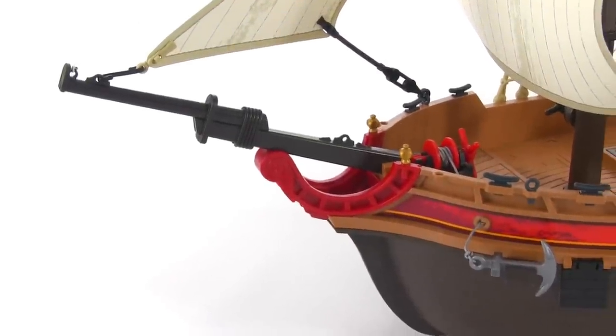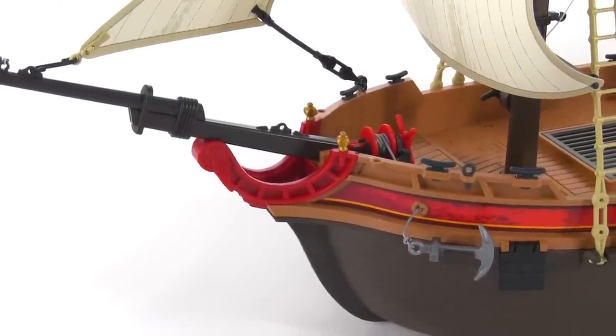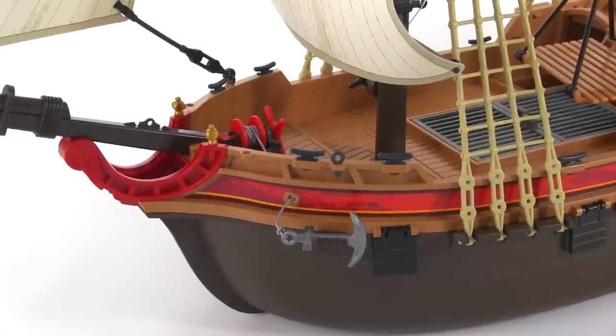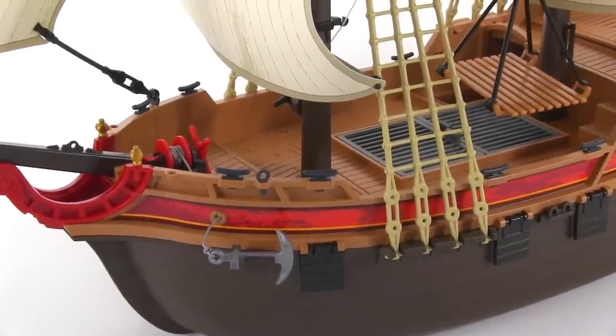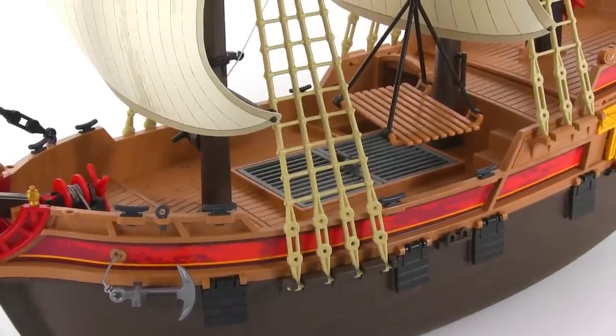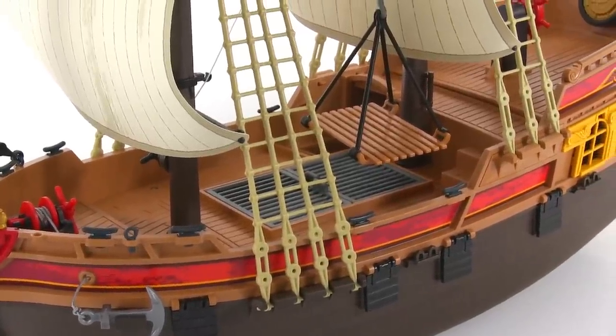I feel like it strikes a nice balance between looking old and looking vibrant. There are just a few bright red pieces plus red colored stickers that liven it up just the right amount. Everything that's brown in color has at least textured plastic if not a nice wood grain texture applied to the top.